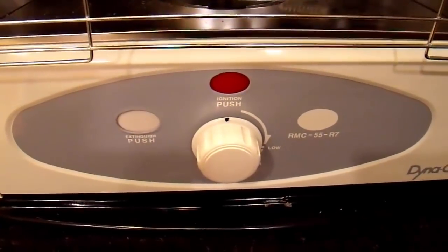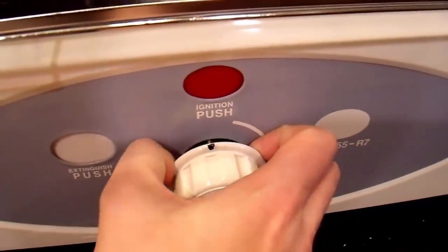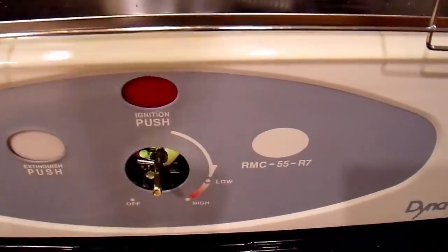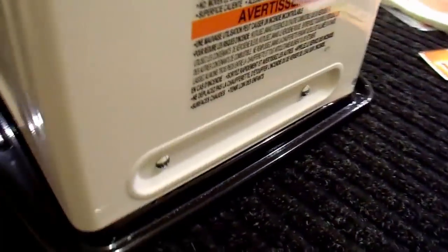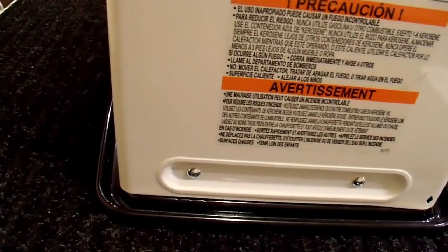I've never actually opened this heater up yet, but they're all pretty much the same. I'm going to pull the knob off — it just comes straight off, it's just a friction fit. And around the bottom you're going to find a few screws. Of course, remove the fuel from it first and make sure you don't spill anything. There's one Phillips head here, a couple around the back, and two on this side. I'm just going to remove all of those, and then the cover should pop straight off the top.